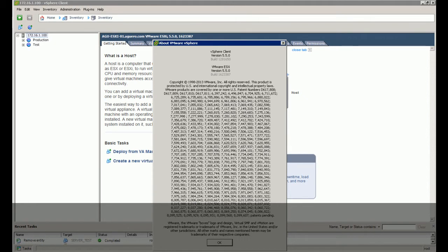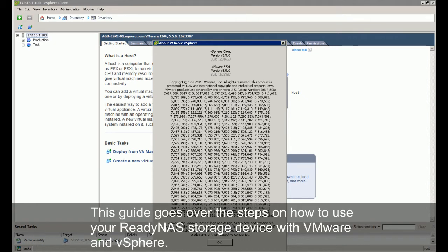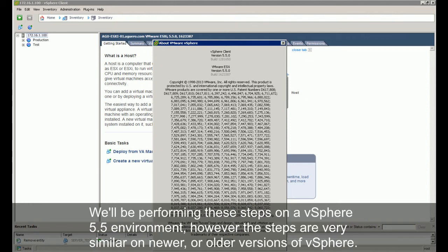Hi, this is Emilio from Digital Byte Computing. This guide goes over the steps on how to use your ReadyNAS storage device with VMware and vSphere. We'll be performing these steps on a vSphere 5.5 environment, however the steps are very similar on newer or older versions of vSphere.